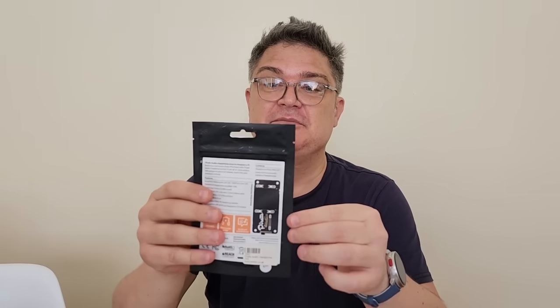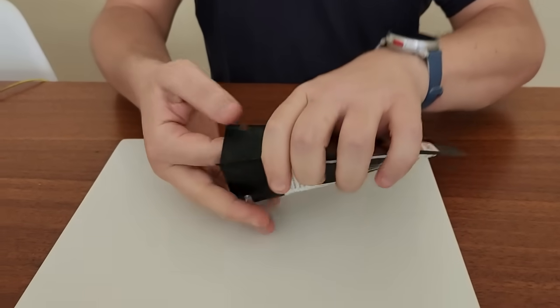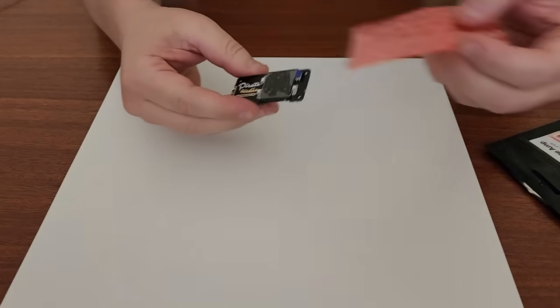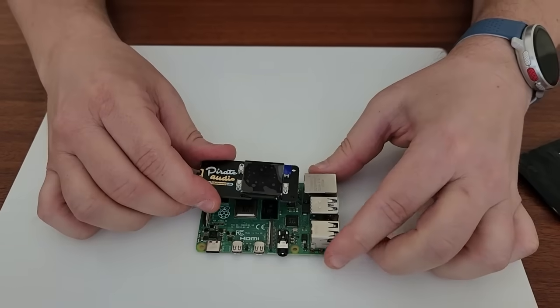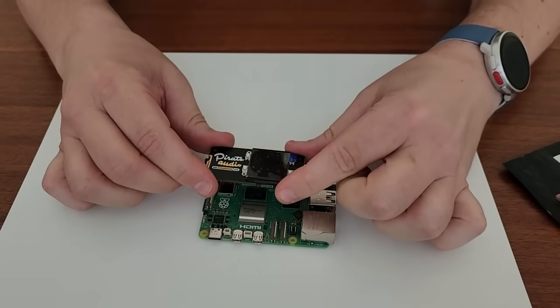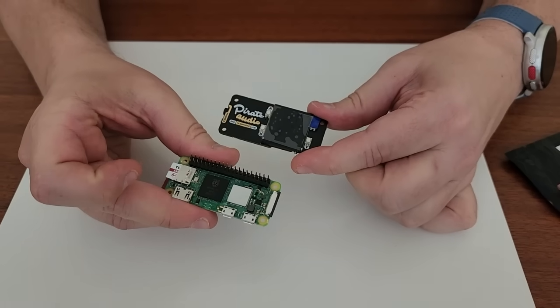Here we see the packaging, but let's take a look at what's inside. We have the Pirate Audio board and it's pretty compact. Now given the 40-pin header, as you can see it would work with a Raspberry Pi 4 and it will work with a Raspberry Pi 5. But given the form factor, it's really designed to go with the Raspberry Pi Zero.